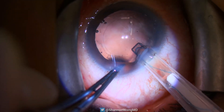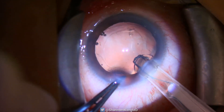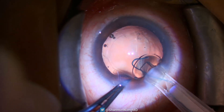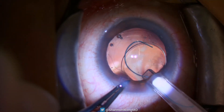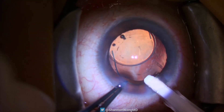There is, however, on occasion, an issue where the haptics might be bent during insertion of the lens. In this case, the leading haptic is trapped between the optic and the injector, causing the leading haptic to be bent. If we place the lens into the capsular bag with a bent haptic, the lens will be decentered.